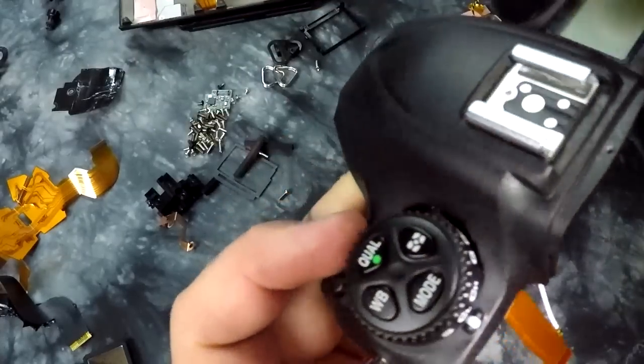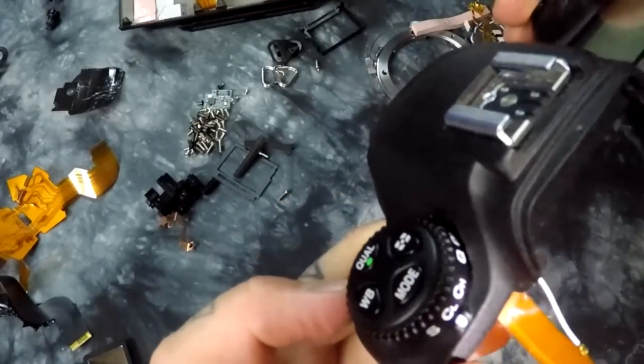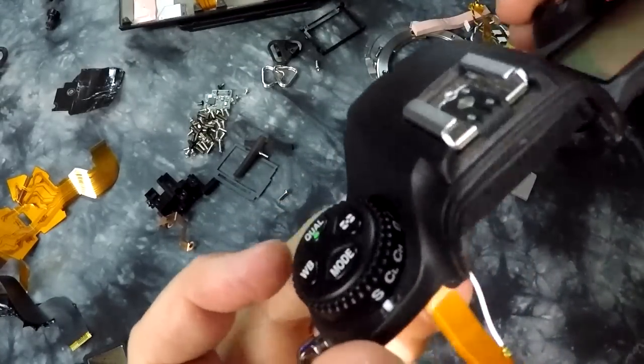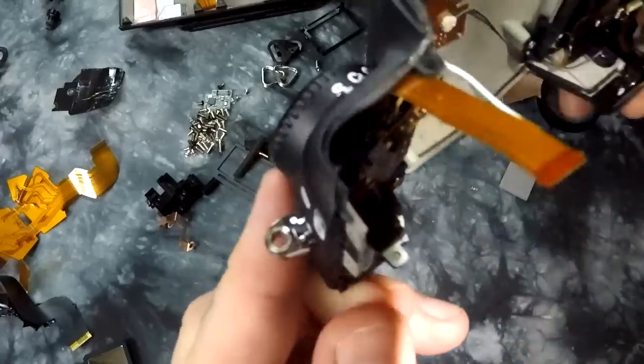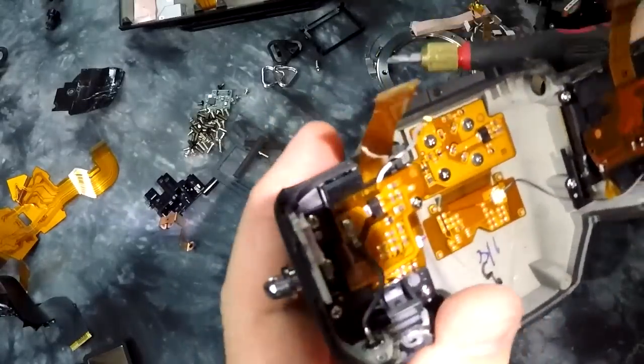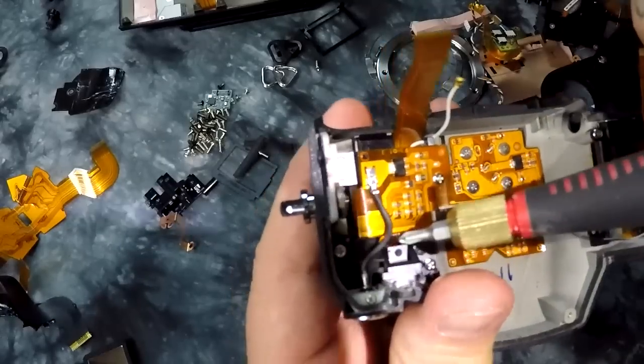Here's your dial for your mode - single shot, continuous high. And here's your PC sync port right here, which has a significant ground for obvious reasons.